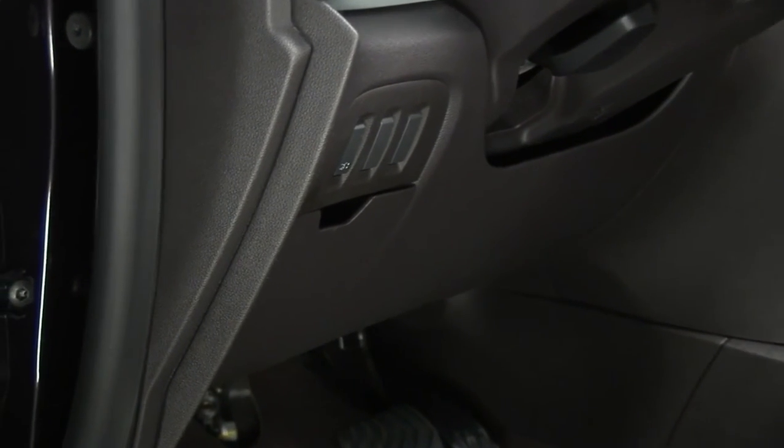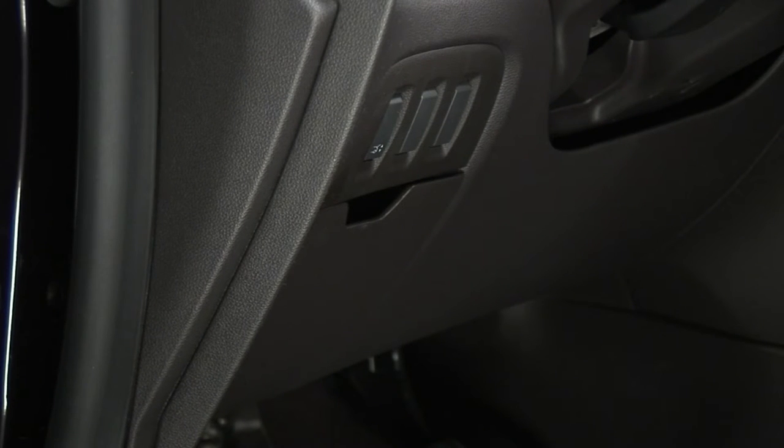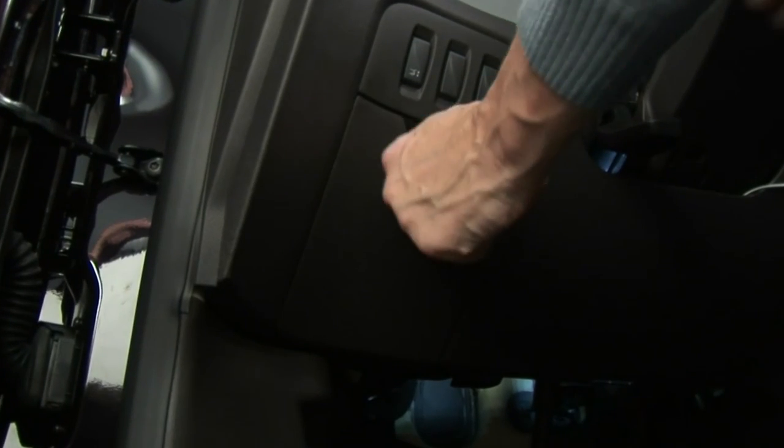The passenger compartment fuse box is located on the left-hand side of the dashboard. To get to it, remove the fuse box access cover.